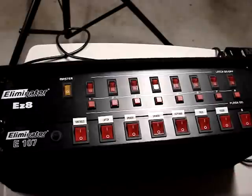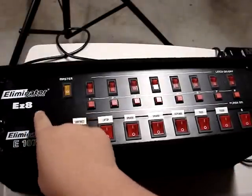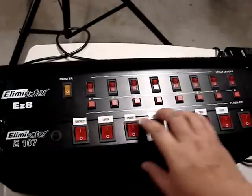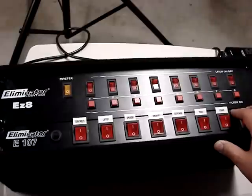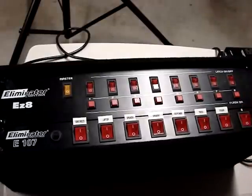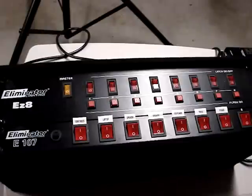My solution to it is the EZ-8 by Eliminator Lighting. Pay no attention to this bottom portion — this is just another switchboard I use here. These are about anywhere between $25 and $55 depending on where you live. If you buy them used, you may get an even better deal, but typically that's what I've seen them run for. Don't quote me on that.